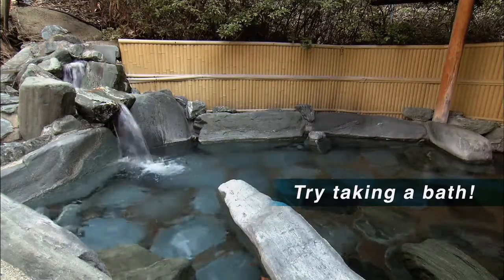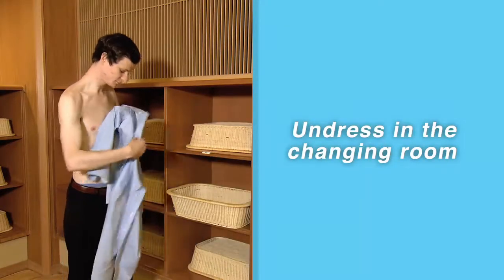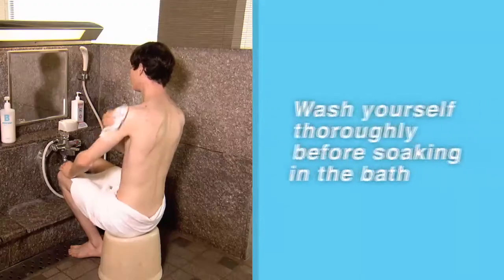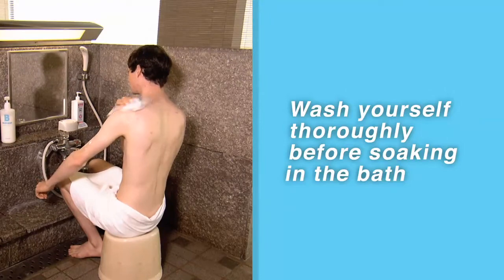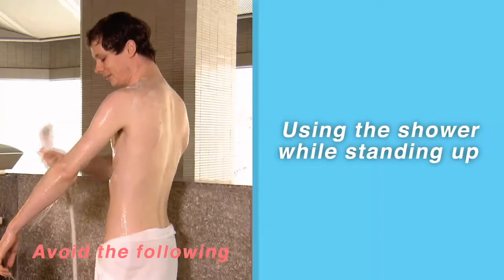Try taking a bath. Undress in the changing room. Wash yourself thoroughly before soaking in the bath. It's impolite to use the shower while standing up.